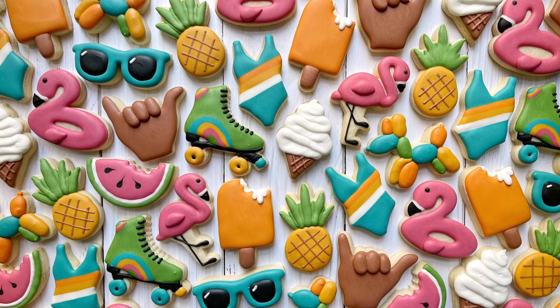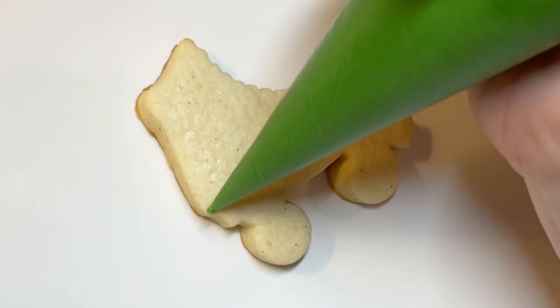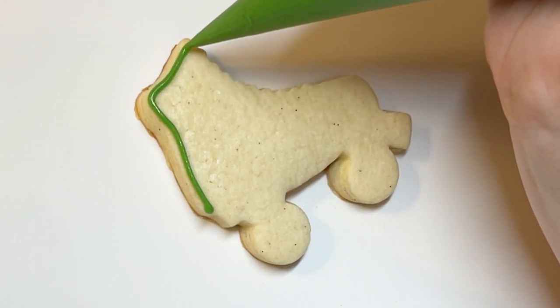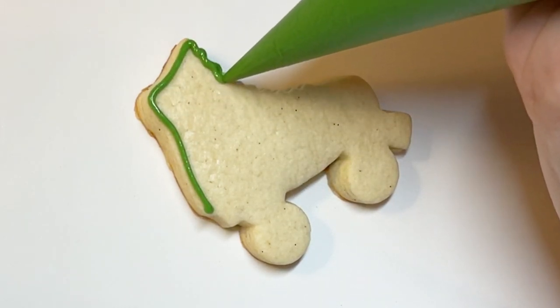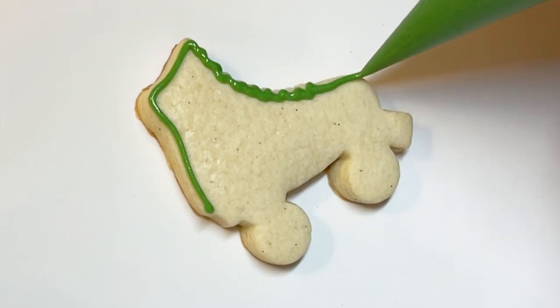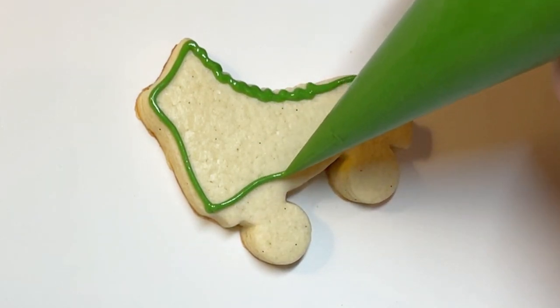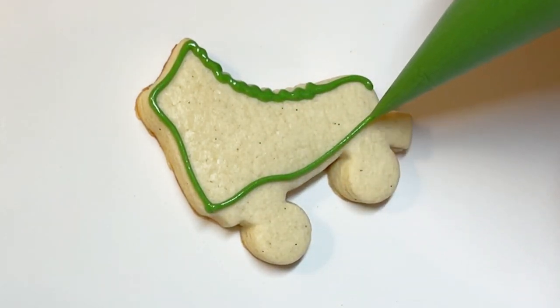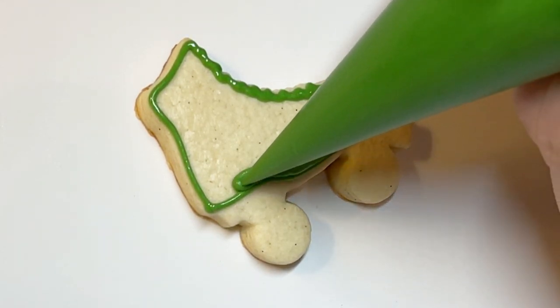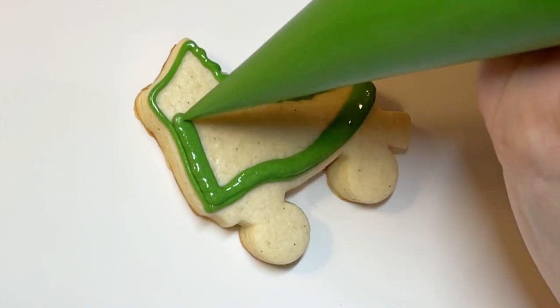Hi everyone, this is Grace and today we will be decorating these super cute, super fun summer minis. I call this my summer vibe set because I'm just feeling the vibes. These are all mini cookies, which means they're around two-ish inches, which is pretty small. They are all from the same set — it's one set that was put together by Brighton Cutters. I will link those cutters in the description of this video. I didn't come up with these shapes or the combination; that was all Amanda over at Brighton Cutters.